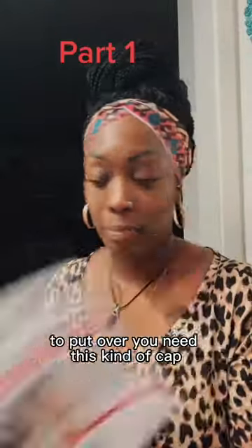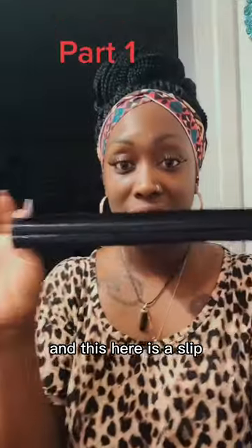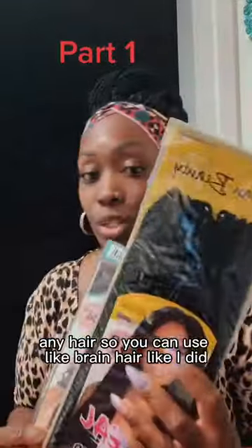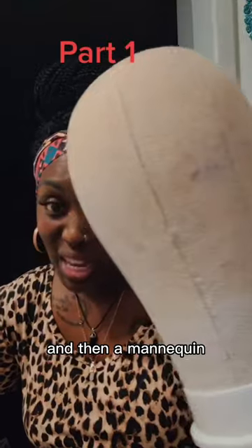You need a crochet needle, a stocking cap to put over — you need this kind of cap — a headband, and this here is a slip. You can do this with any hair. You can use braiding hair like I did, or they also have faux lock hair you can use. And then a mannequin.